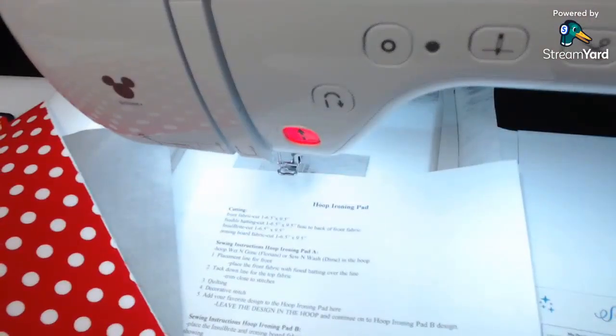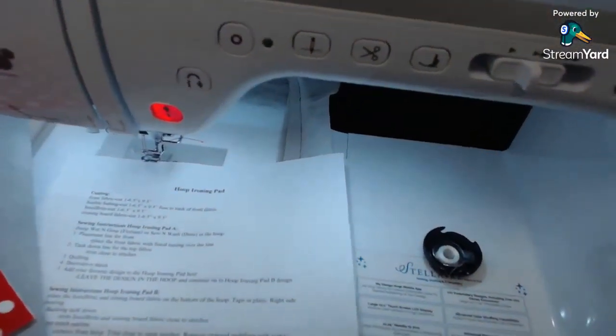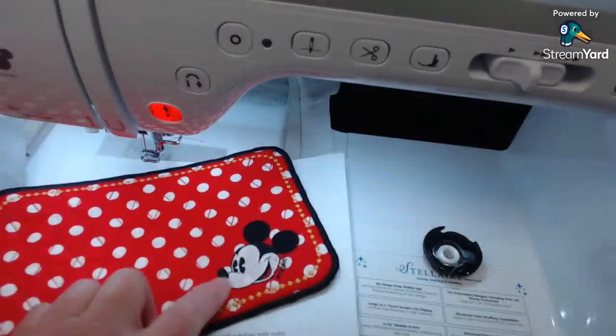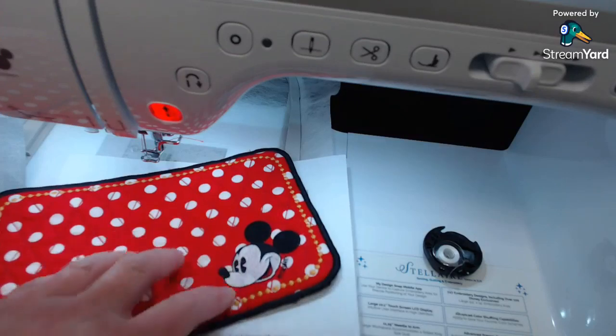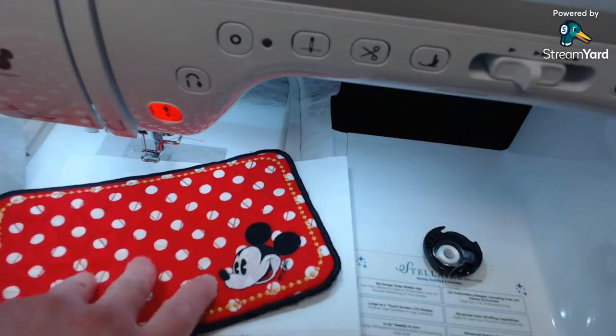Let me change my camera over and talk about what we need for fabrics. I'm using a Brother Stellair because I needed a Disney machine. The Disney characters you can get from Ivory, but I didn't have this particular design. I think when I made the original one I used my old 1500D embroidery sewing machine, and there's a very similar design in the Stellair, so we're going to be using that today.